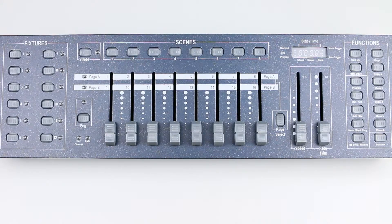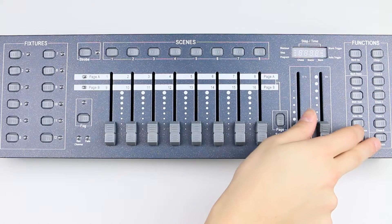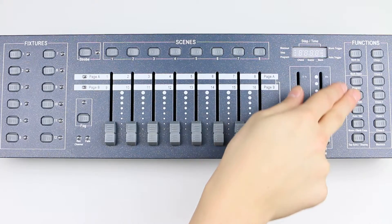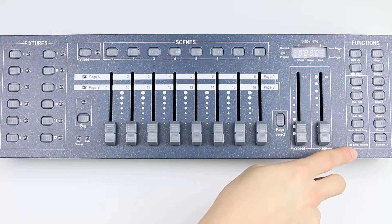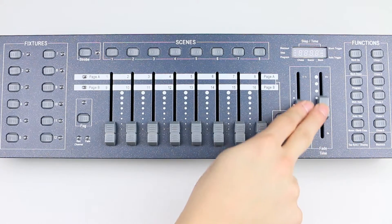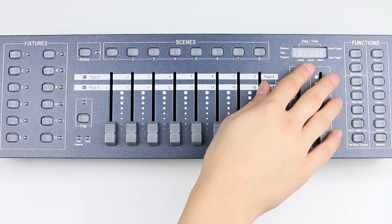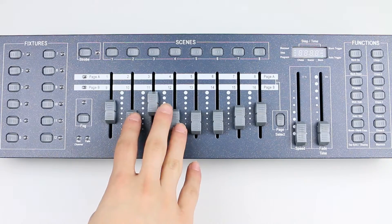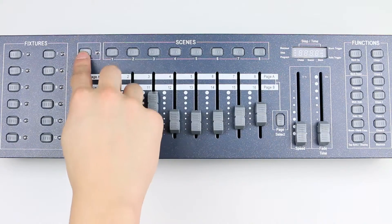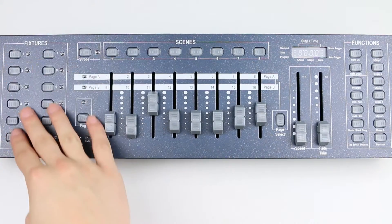At the right side we have function buttons. There are 6 chase buttons, then a blackout. There are the bank up and down buttons, and the program, MIDI add, auto-del, music bank copy, tap sync display button. Then the speed and the fade time fader, then a page select button. Above these we have the LCD display. After that we have 8 faders, the 8 scenes buttons, then strobe and fog buttons, then the fixture select buttons.